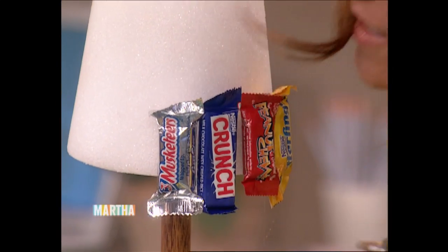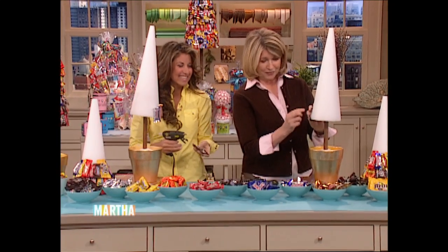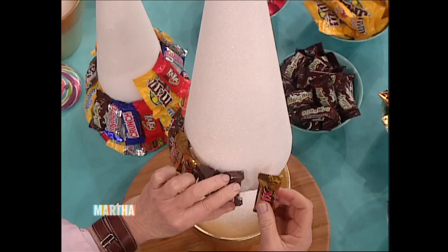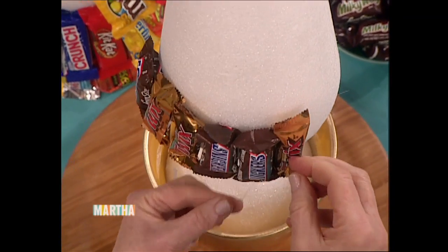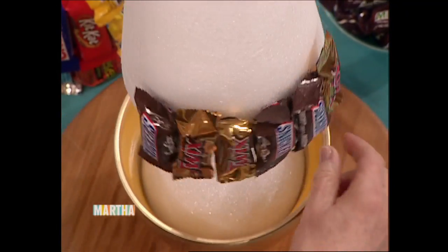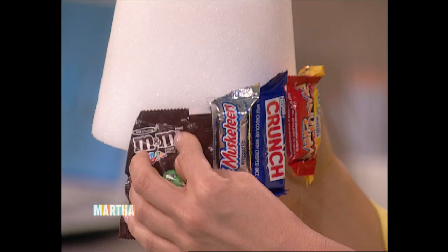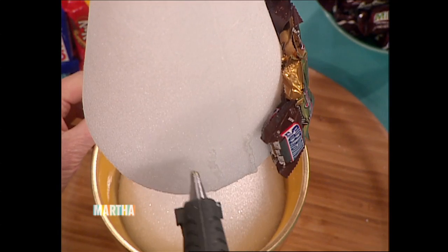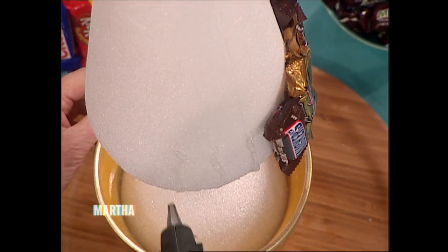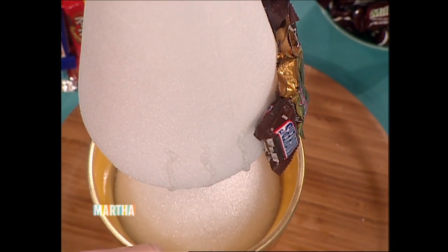I'm going to put M&Ms in — who would have thought, candy topiary? They're fun. The glue gun is good, but if you don't have one, Goop glue works well because it's very strong; otherwise the candy is going to start to fall. It works really well if you put the stripe of glue right on the styrofoam — it cools enough so that it sticks and you don't have to hold it as long.